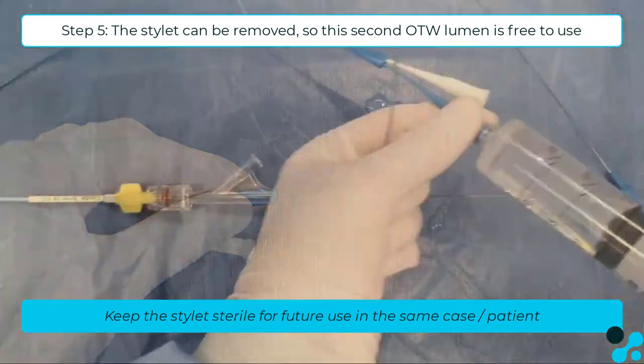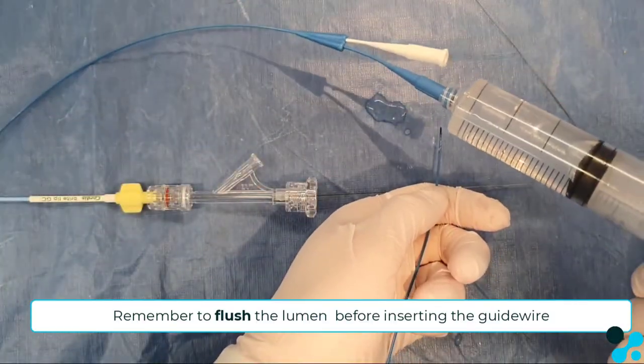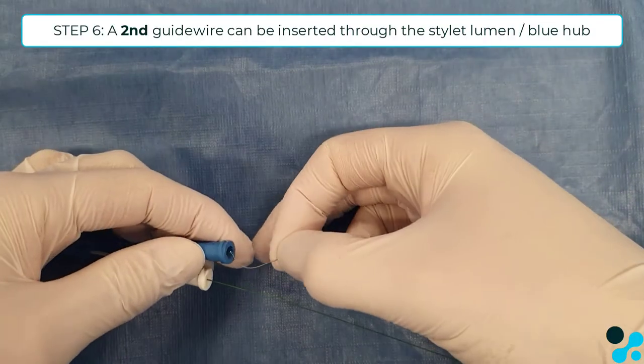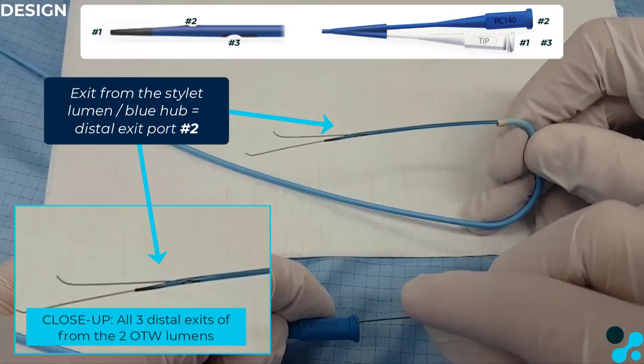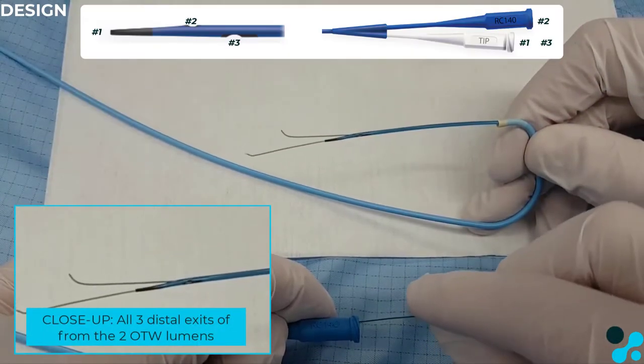When the stylet is inserted in the blue hub, there is no space for a guide wire. Take it out and flush the lumen in order to bring a second guide wire through the blue stylet lumen. That guide wire will come out of the middle exit port number 2, so 2 stands for blue.